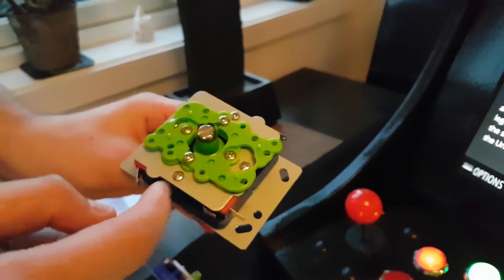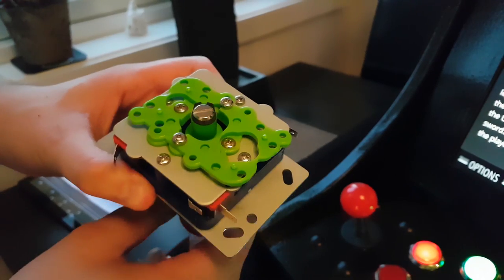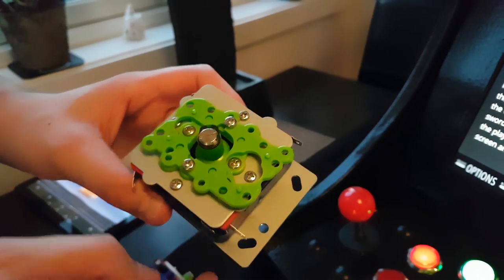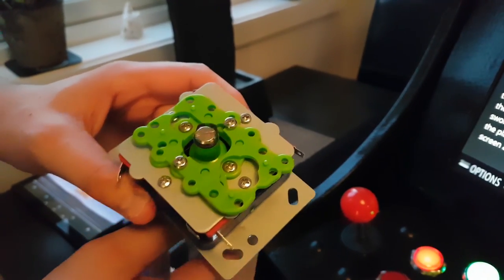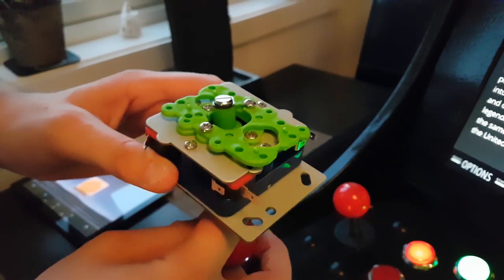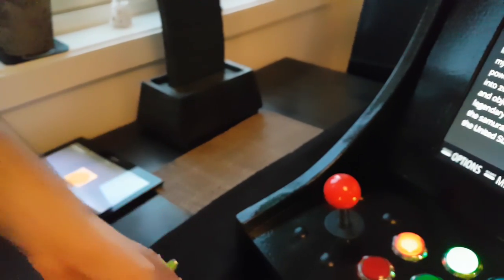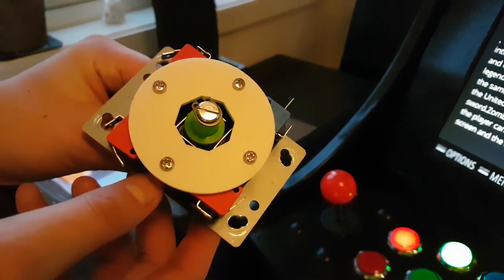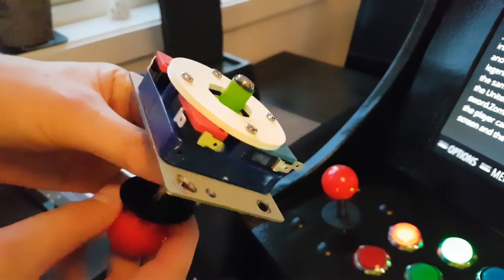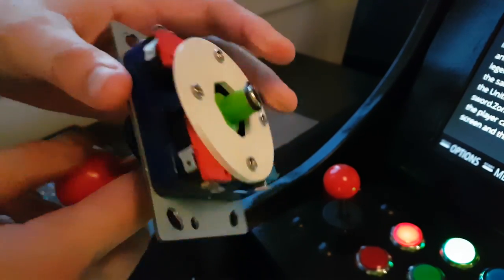I don't really care about the two- or four-way configuration, as I normally only use the default eight-way setup, but this is also where the problem lies. The restrictor is round rather than an octagon, which makes it almost impossible to differentiate between up, upper left, down, or bottom right, and so on. In order to improve this, I've decided to remove all three plates and replace the metal plate with my own 3D printed restrictor plate. It's a perfect in-place upgrade which makes a real difference, especially when playing fighting games that require you to press up-right in order to jump forward. If you own this kind of joystick, I really recommend this modification.